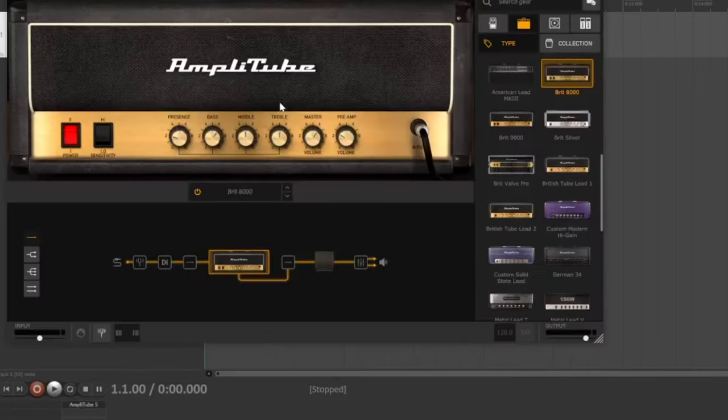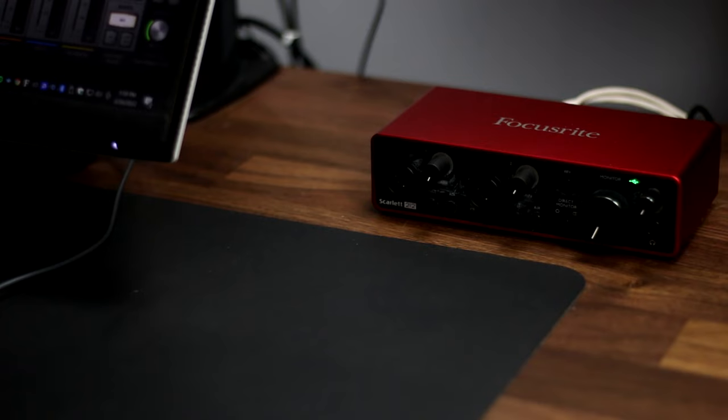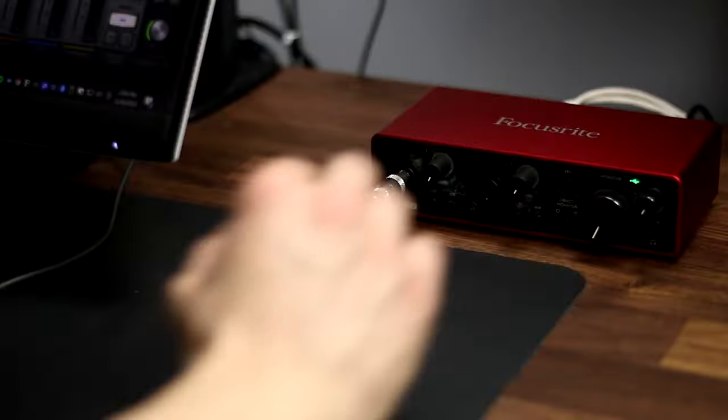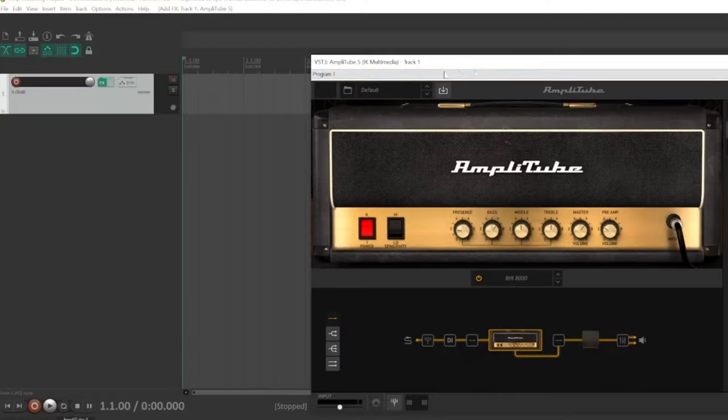I'm going to use Amplitube. Next, it's time to connect your guitar to your DAW. To do that, I'll need a quarter-inch instrument cable and an audio interface. I'll be using the Focusrite Scarlett 2i2. I'll connect the guitar to input 1 and set the input to instrument mode. In my DAW, I'll configure the input of the guitar track to be input 1, and I'll engage the record arm button on that track.